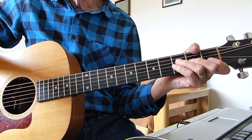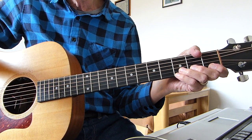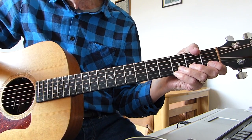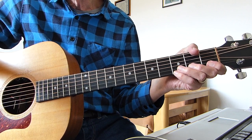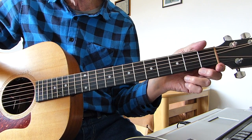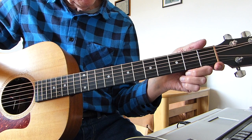Howdy there Pluckers. I have sore fingers again with you. Thanks indeed for joining me for a bit of a help lesson for one of my viewers. One of my viewers has written in asking for some help with a song called The Mountain by Sierra Ferrell. It's originally written and performed by Steve Earle. So this is Sierra Ferrell's version I've been asked to do a lesson on.